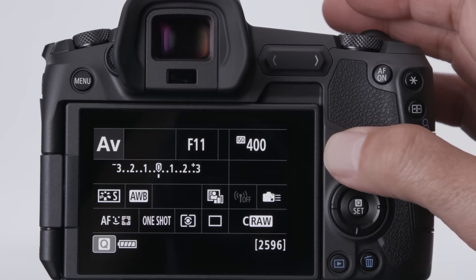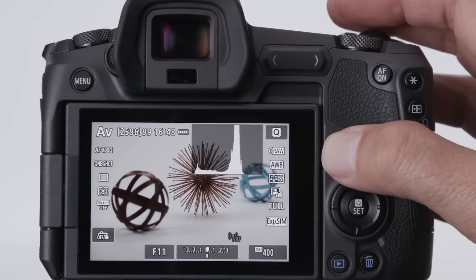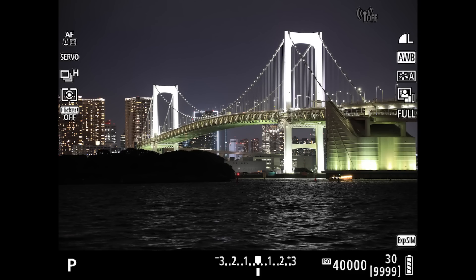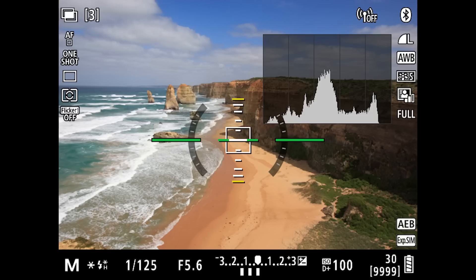An extensive range of viewfinder information can be displayed, or you can remove it entirely by pressing the Info button. This viewfinder information can change position automatically when you shoot vertically too. Other information available in the finder includes a histogram display to verify lighting and exposure before you take a picture. It can be a brightness or RGB histogram, and you can opt for it to be large or small in the finder and LCD monitor.